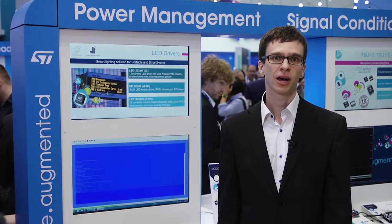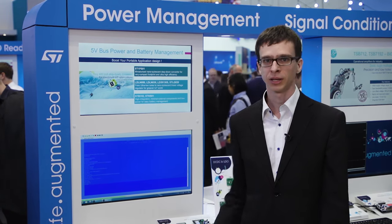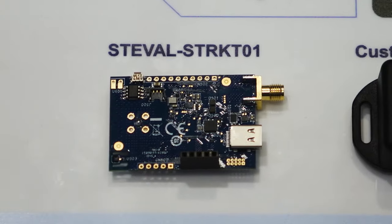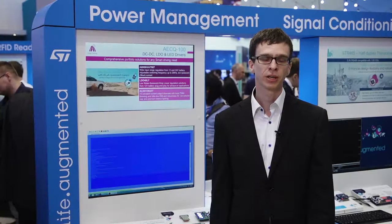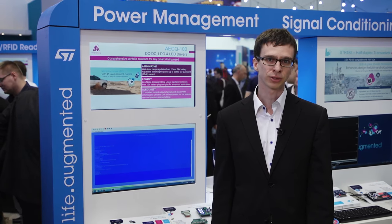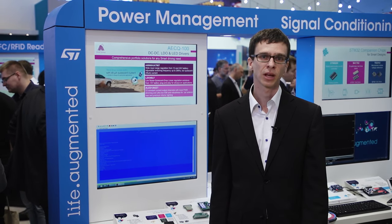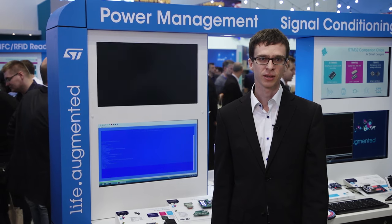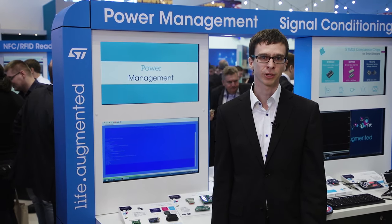Asset tracking is the right application for ST1PS01, and thanks to its parameters, it enables designs with years of battery lifetime. Here, for example, on the demo behind me, we are showing how you might do your step-by-step development of an asset tracker. You may start with the ST1PS01 evaluation board, then continue with an ST evaluation kit embedding power management ICs with a battery, MCU, a set of sensors, and connectivity. The last step will be your own product.